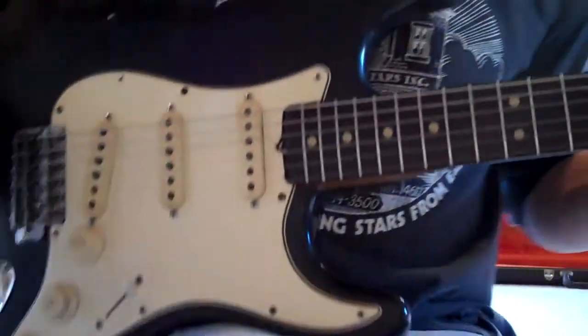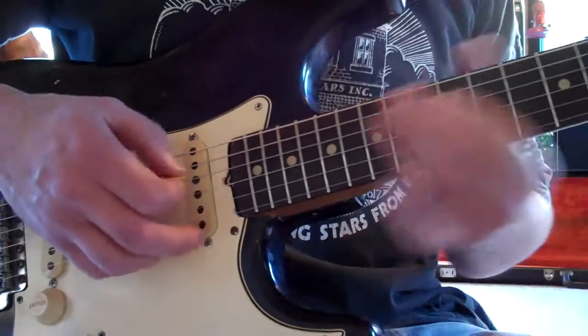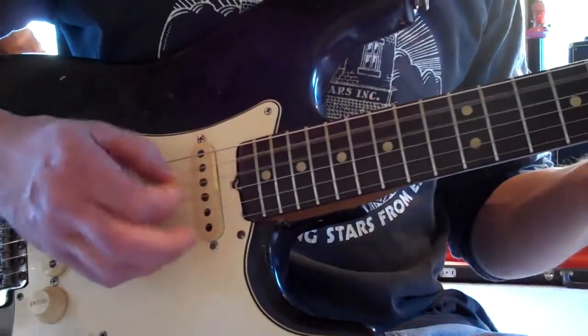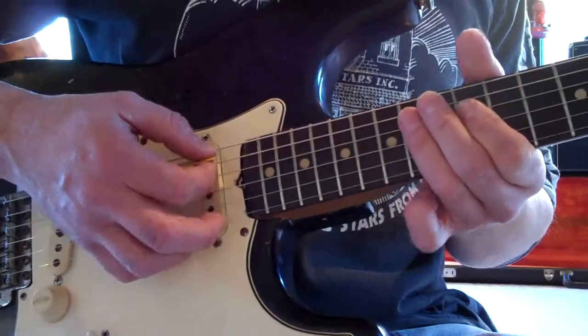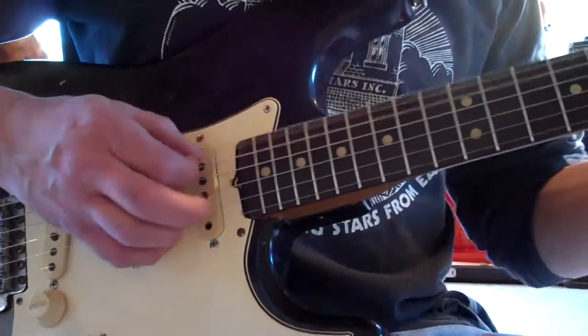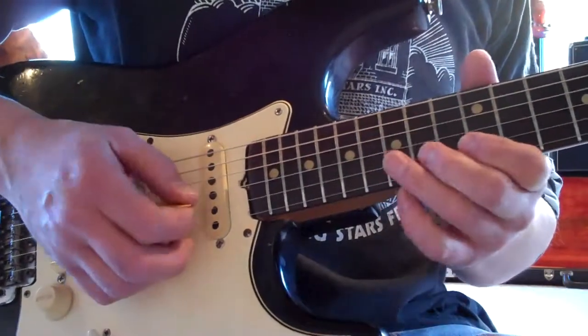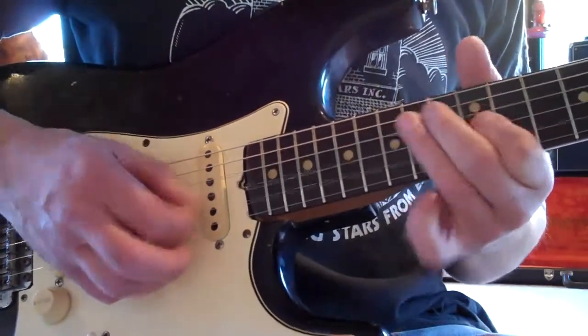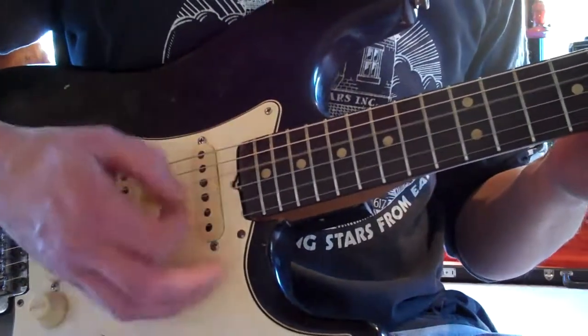Some strats play easier than others. This baby is set up where it plays like butter. I would call this low action — I would even like it a little bit taller. It just has it unplugged; I don't think you'd hear that.